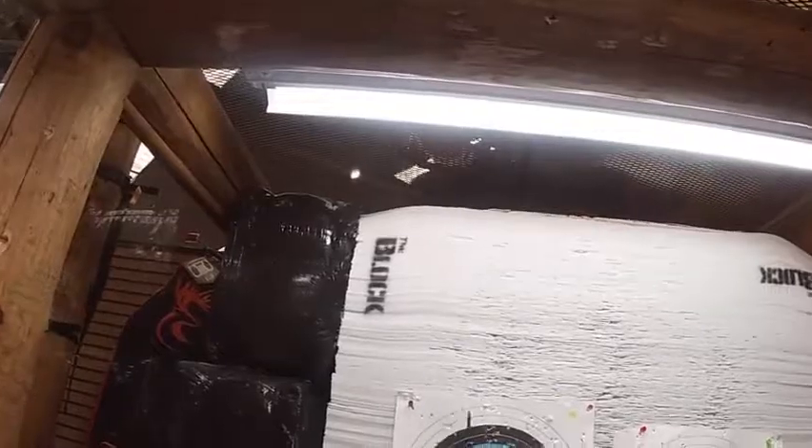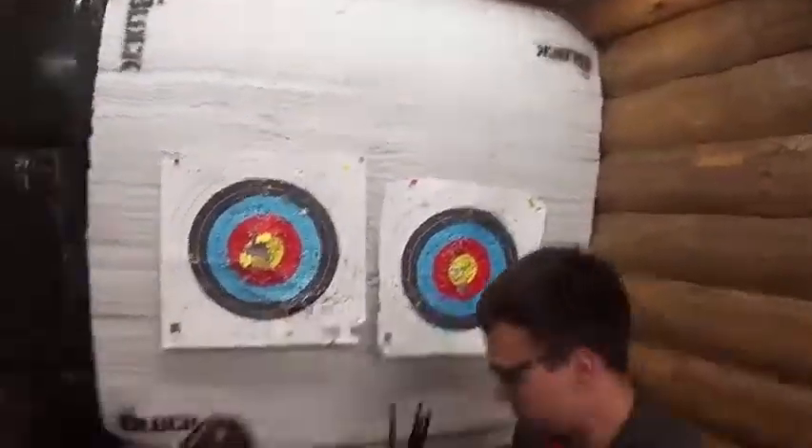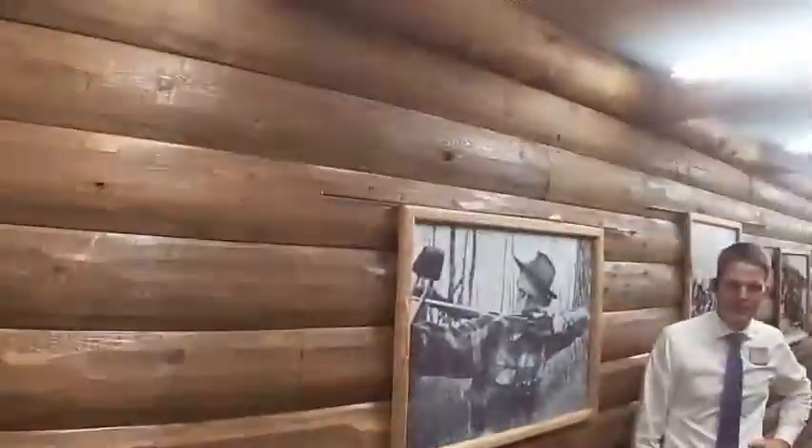You got three arrows in the same area, and it's just a matter of fine-tuning. For a first-timer, not bad. I mean, it was bad, but it's not that bad.